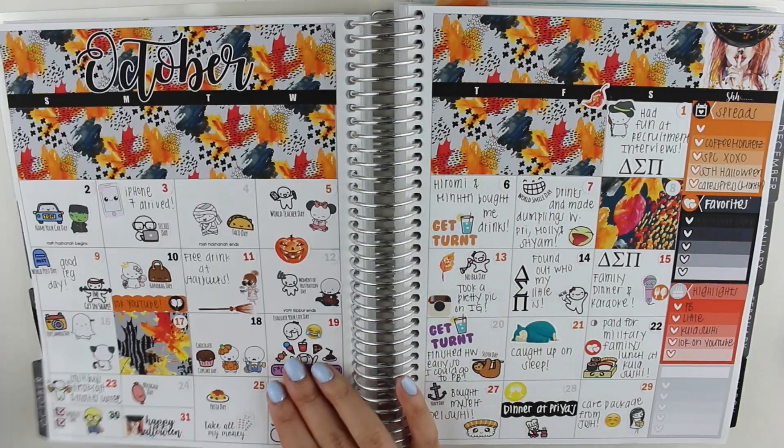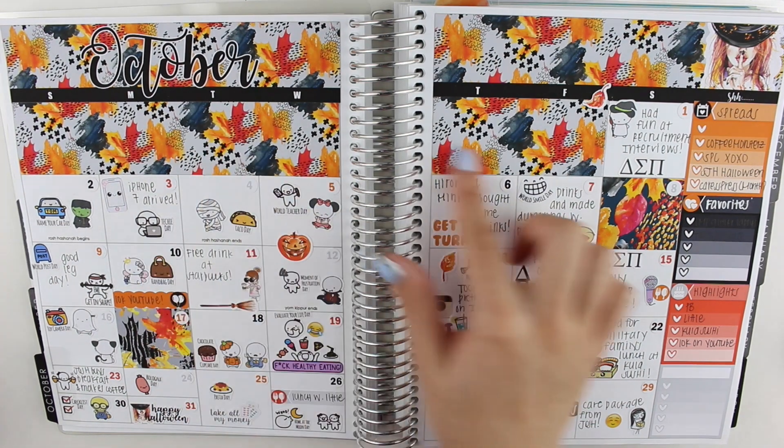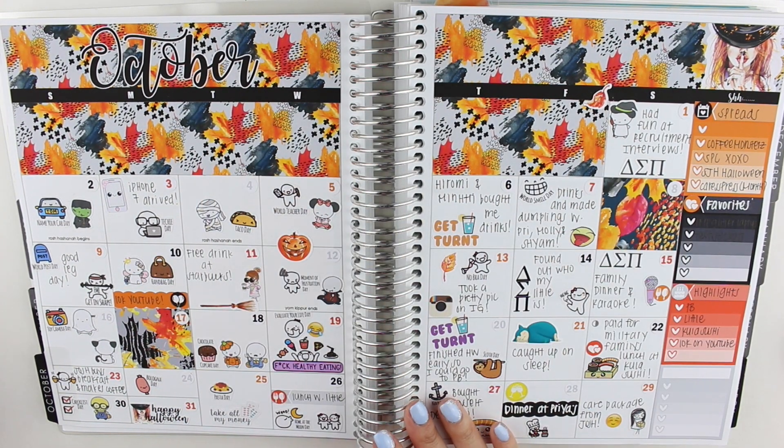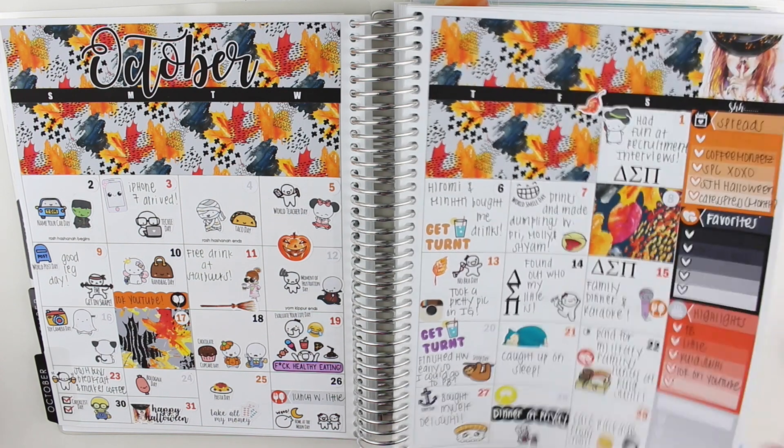And then moving on to October — this was a monthly kit that I did for October, again with the journaling style. This kit is from Caress Press. I did film this one, but unfortunately I didn't have time to edit it before I left for winter break. So I don't know if it's too late — if you guys are still interested, please let me know in the comments and I can edit and upload that really quickly. Maybe I can do it next year in October as kind of a rewind thing. But that is from Caress Press.